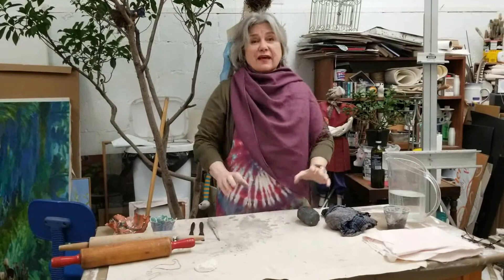Hey guys, I miss you. I miss having you in the studio. I hope you're all doing well. I'm sending you a little package with some clay things in it. I'll tell you about that, and we're going to do a lesson on Zoom Monday at three o'clock and we'll be using the clay for that lesson.